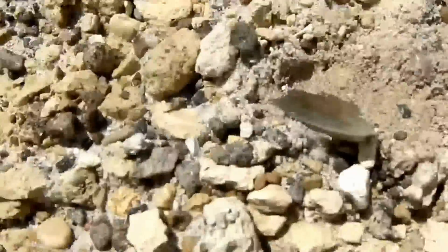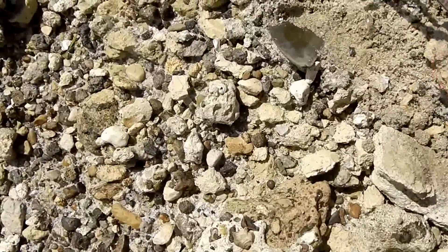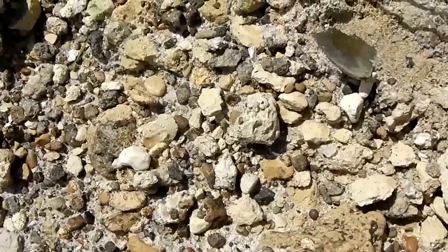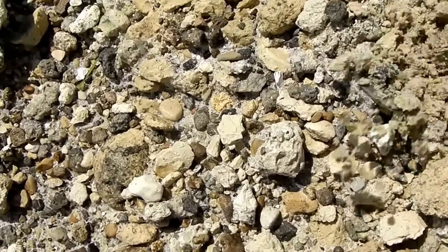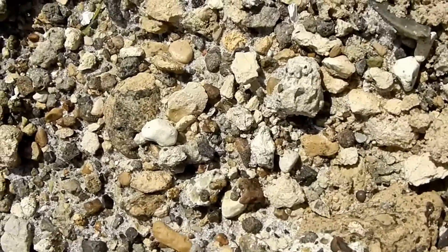Let's get back to this tooth. Hopefully we can see how big this tooth actually is. There's a tooth there — you dig, find a tooth, you dig, find a tooth.